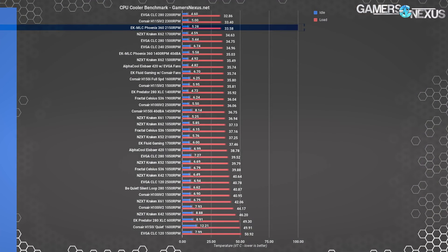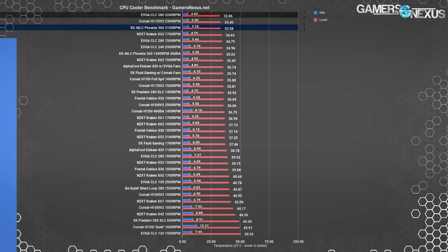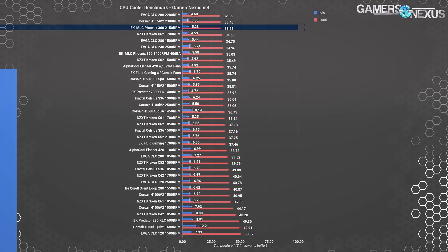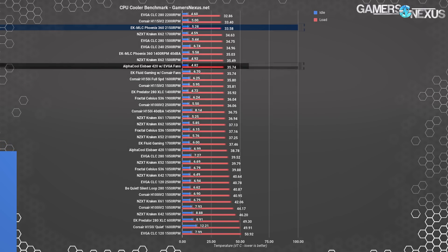Moving on to our steady state chart for all tested devices, the EK MLC Phoenix readily claims its position among the top three coolers we've tested. Its performance is within error margins of the EVGA CLC 280 and the Corsair H115i — we do not have the measurement resolution required to determine any difference between these three devices. We can confidently state that the EK MLC Phoenix 360, cooling only the CPU, is a top three cooler on our charts. It's ahead of the Kraken X62 outside of error margins, and ahead of the IceBear 420, which suffers from both awful fans and a comparatively anemic pump.